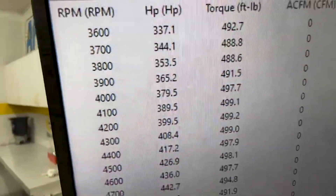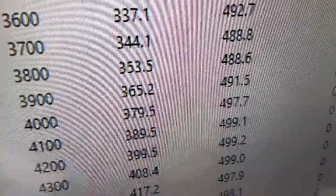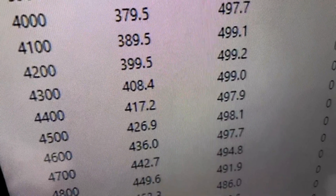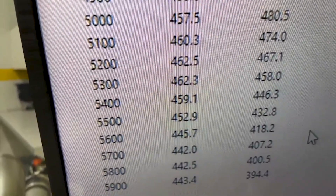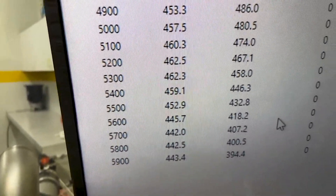All righty — 3,600 RPM, 490 foot-pounds of torque, peak torque 499, good and flat in there. Peak horsepower of 462, rated 470. Got a front end on it, so everything's good.